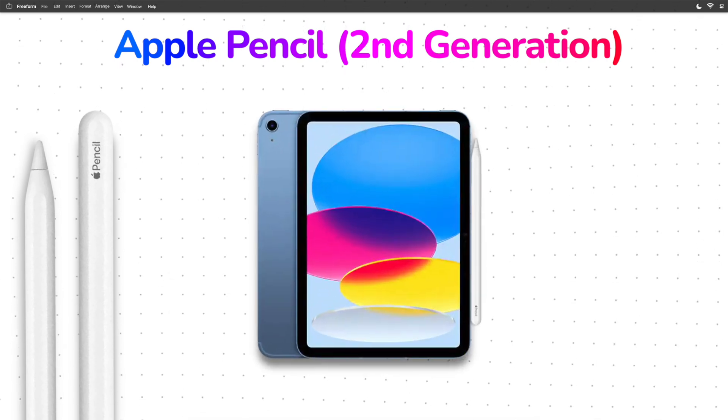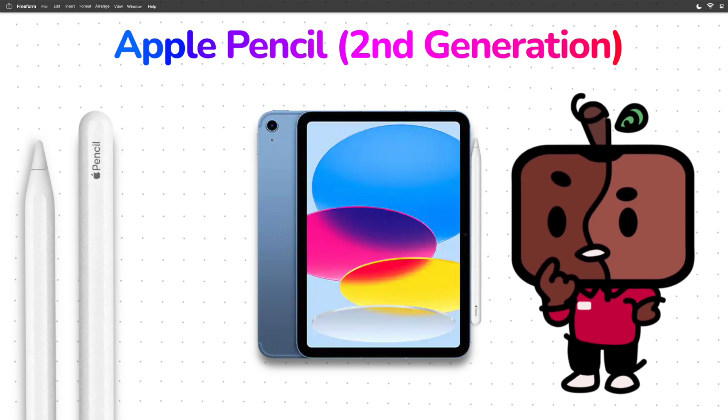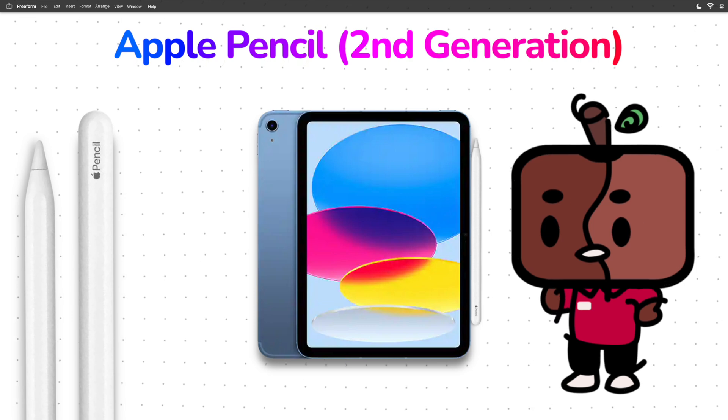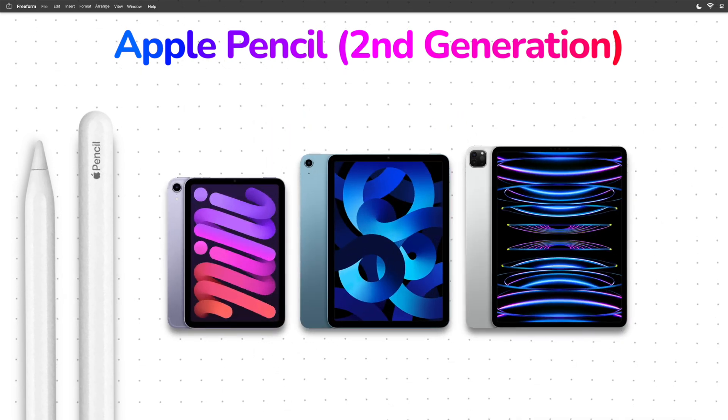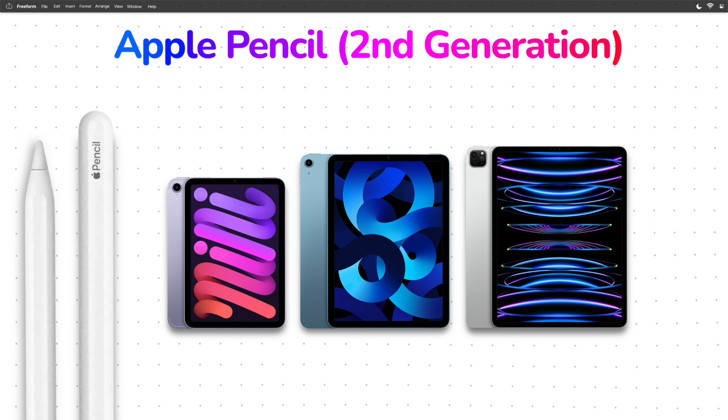The newest entry level iPad, the iPad 10th gen, can support the magnetic attachment of the Apple Pencil second generation, but it cannot charge or pair it — therefore, it is not compatible. But every other iPad currently in the lineup does support it.